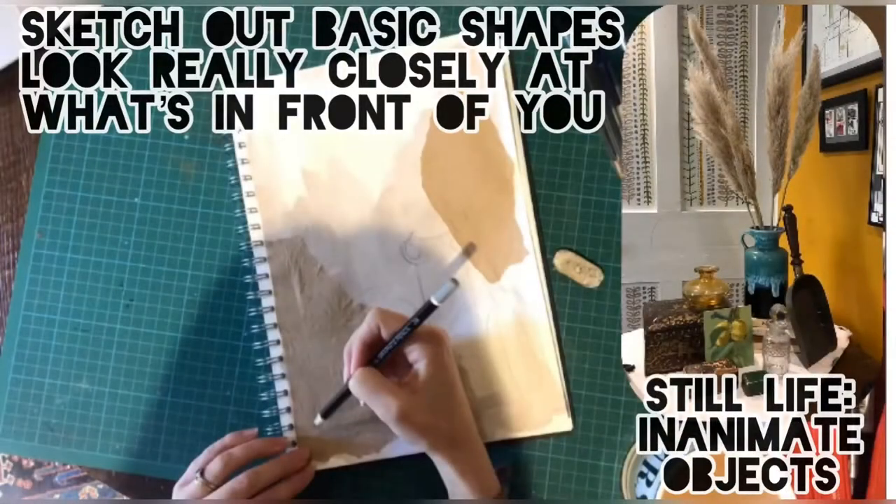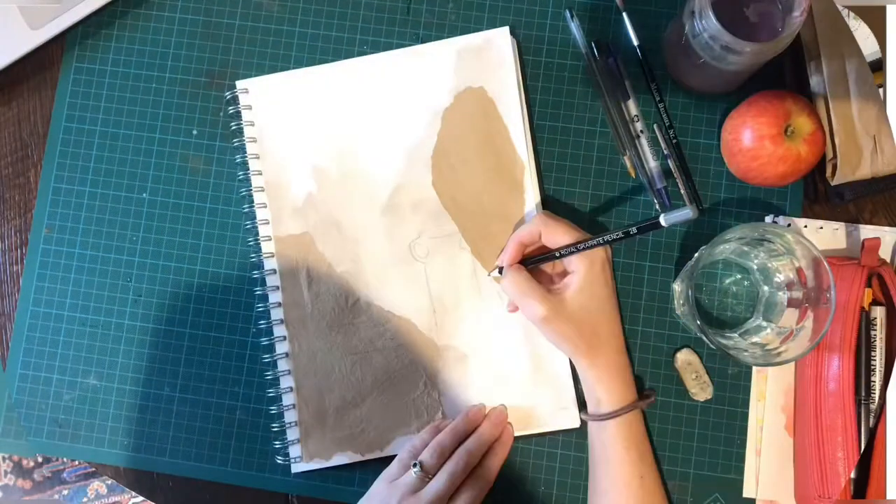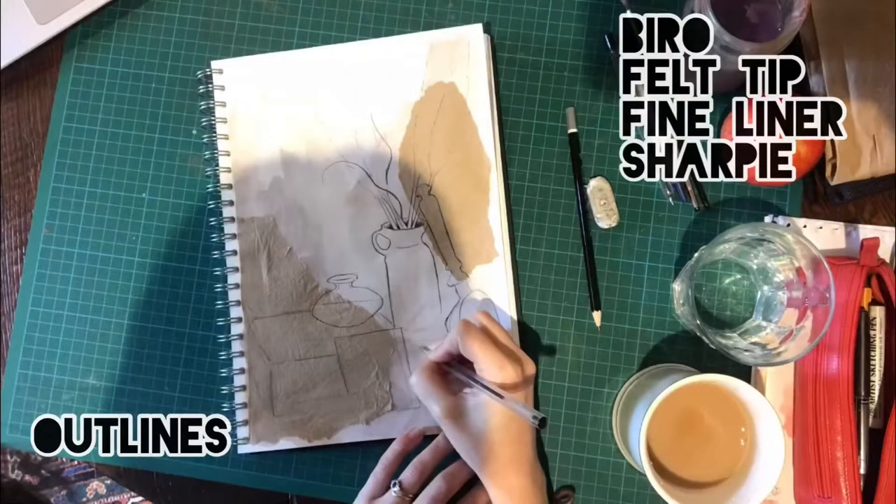I then began to draw out my still life using pencil. Moving on to pen when I was happy with the shapes, I used biro.